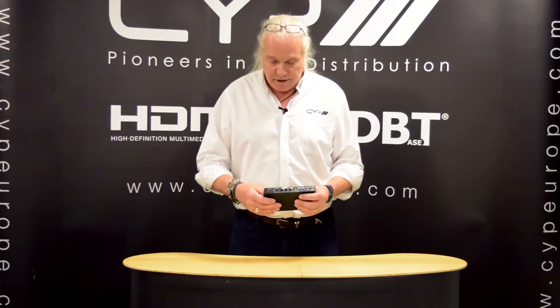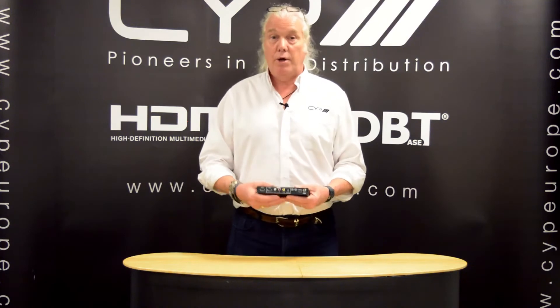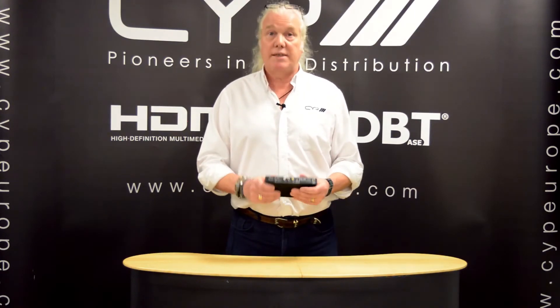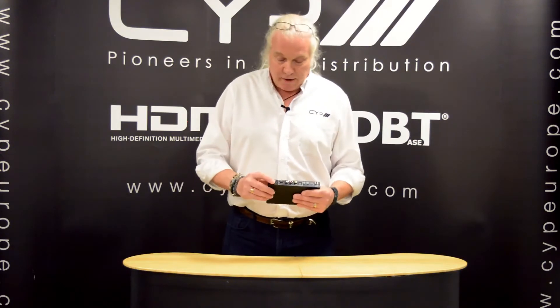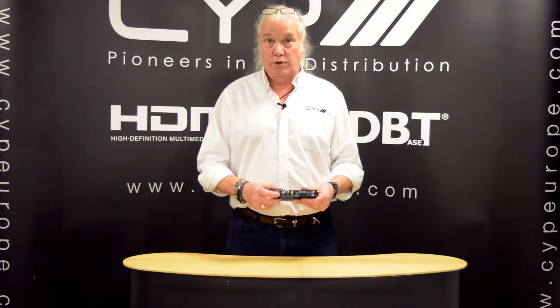Practical applications: imagine you've got a multi-room scenario and one of the rooms is a home cinema room that requires multi-channel audio and you have a centralised source. The problem is you may come across some TVs that are not capable of downmixing these multi-channel audio codecs. By installing this next to the TV with an HDMI input from the source or from the matrix, you can set the HDMI output to 2-channel, which means the TV will always give you 2-channel audio.